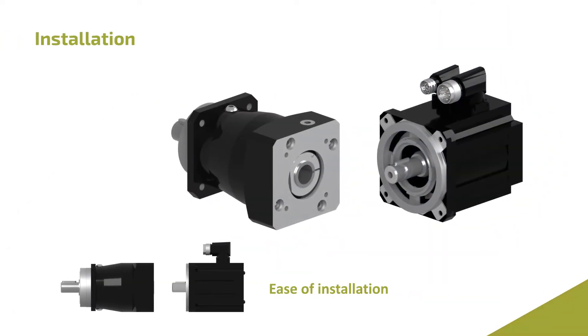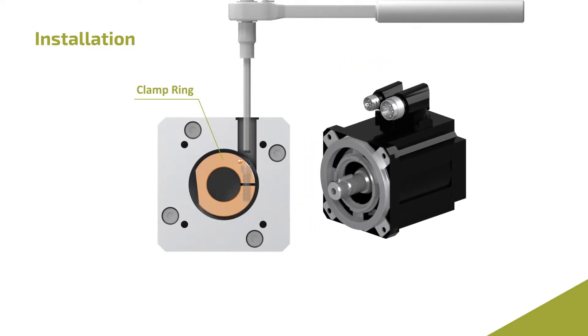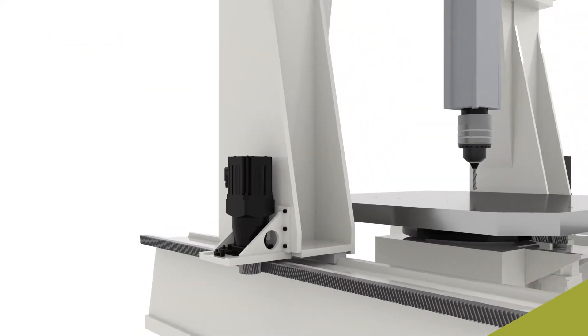These units are easy to install due to our toleranced motor adapters. The clamp ring helps the motor shaft fit into the adapter for easier assembly and disassembly.